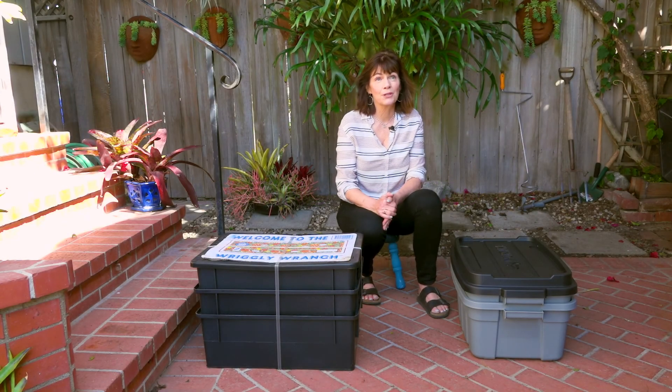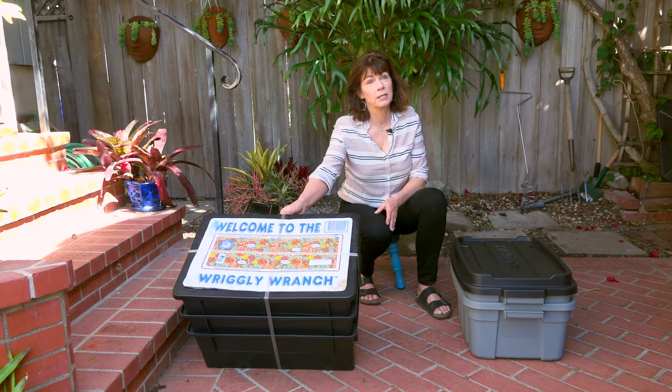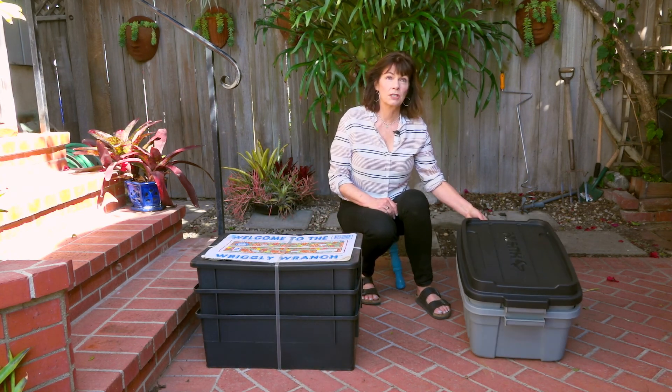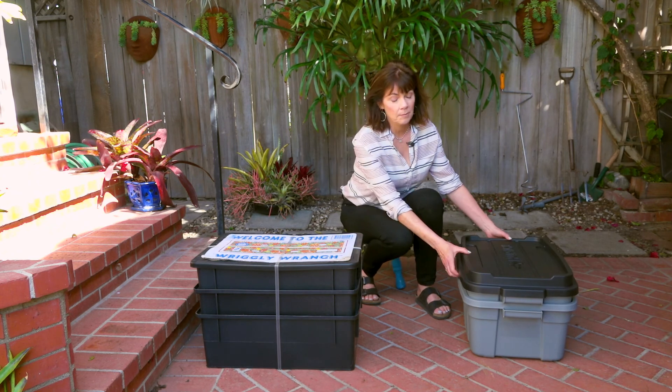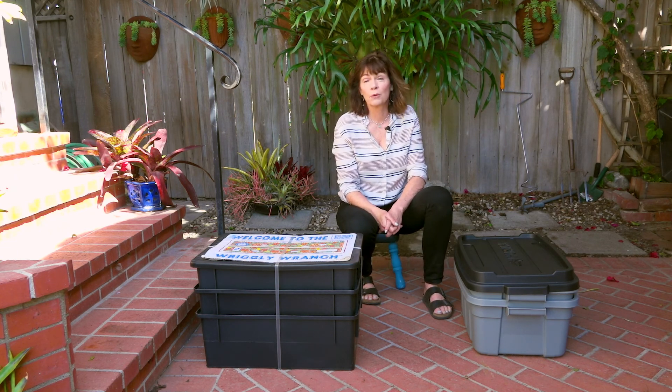To get started with worm composting, you're going to need a bin. You can buy a pre-made bin like the Wrigley Ranch, which we're going to demonstrate today, or you can make a homemade bin. There's directions on my website — two 10-gallon tubs with a lid on top and you drill some holes. There are lots of how-to videos on YouTube, and just check the link below.